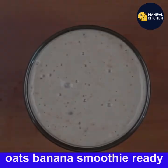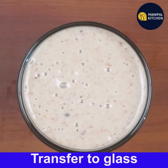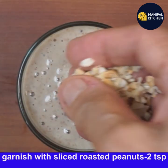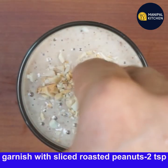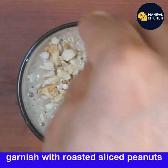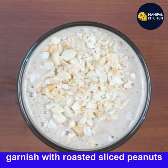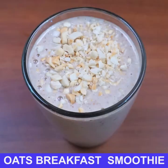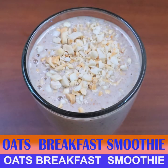Transfer the smoothie to glasses — we get about 450 ml, filling two glasses. Garnish with two teaspoons each of sliced roasted peanuts. Mix it and enjoy this crispy, crunchy oats banana smoothie. For more recipes, subscribe to my channel.